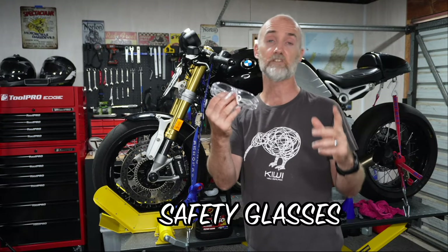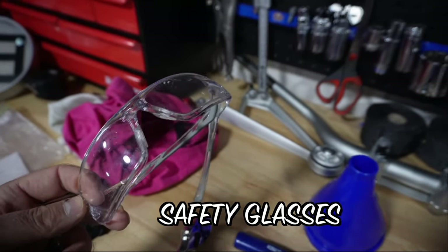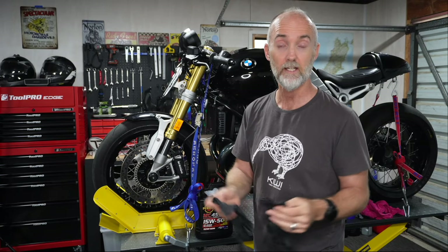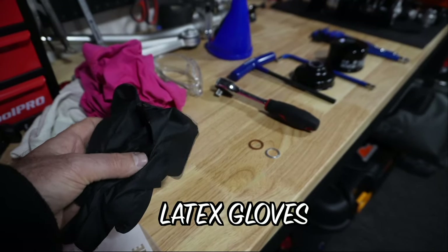You also want some protective safety glasses — they're kind of optional but I'd say they're a must, because if you get some oil in your eye it's not a nice experience. And talking of oil being nasty, you want to protect the largest organ on your body, your skin. Make sure you've got some latex gloves and they'll protect your skin really nicely.